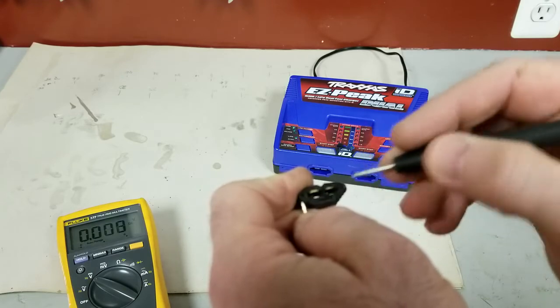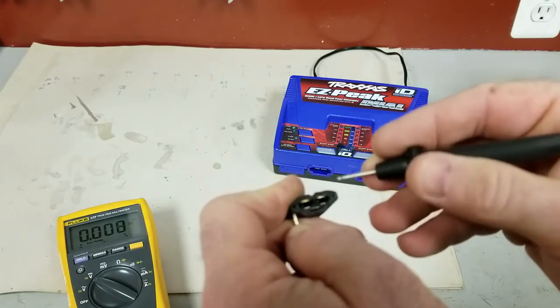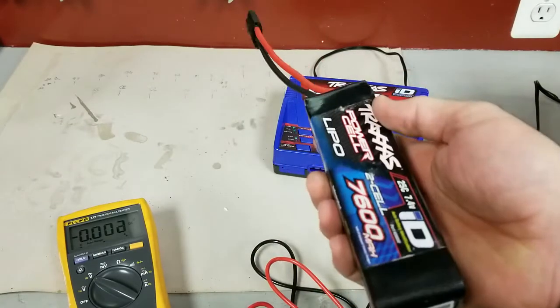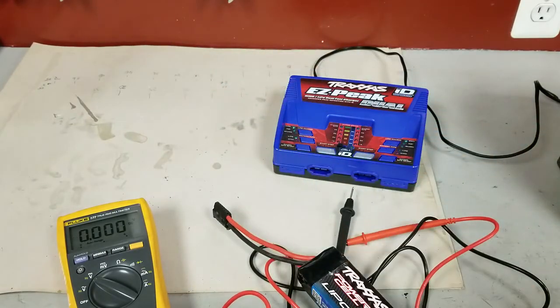And if this was a 3s you would get another side over here to check against, and it's just crossing the different possible combinations to check all the different cells. That's all there is to it — to check the individual cells and see if you've got a bad one in a battery pack. You don't need the special Traxxas adapter and checker.